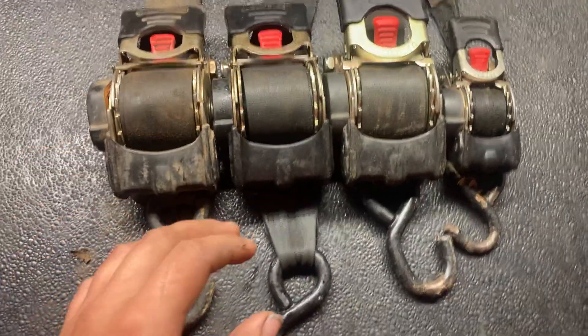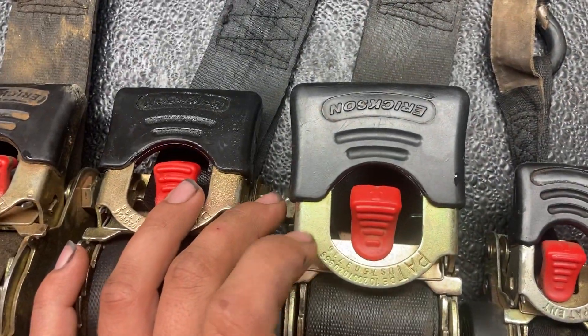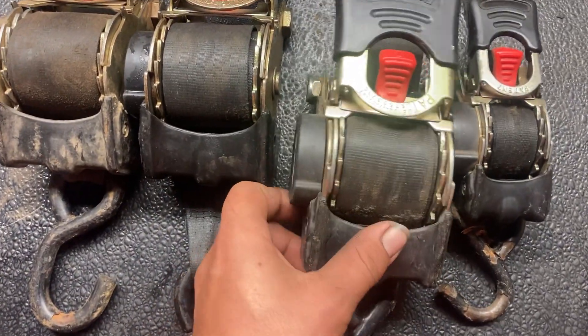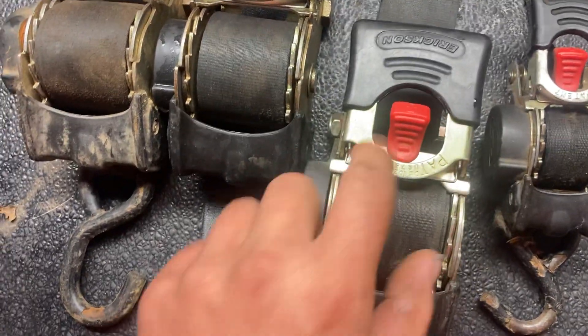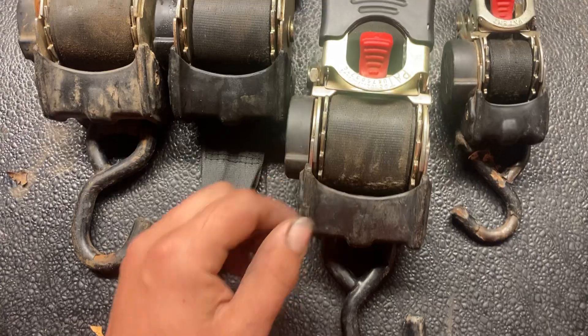This video is going to be on Ericsson's retractable ratchet straps. They have a spring inside and are supposed to automatically retract when you press this button — if the strap is out, it's supposed to pull it back in automatically.